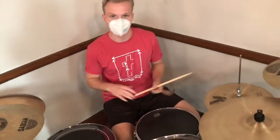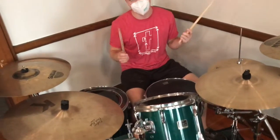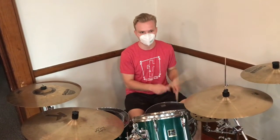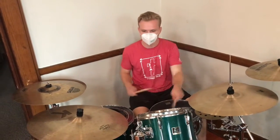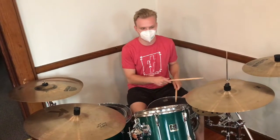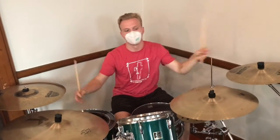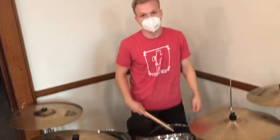I'll play using all the parts of the drum kit, so this is what it sounds like — here we go. There you go — that's the drum kit. Just remember, anything you hit can be a percussion instrument, even yourself.